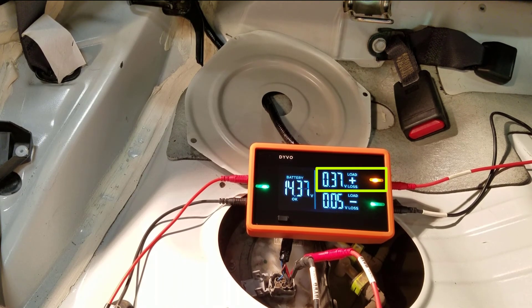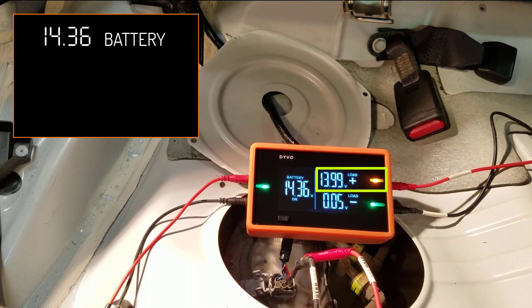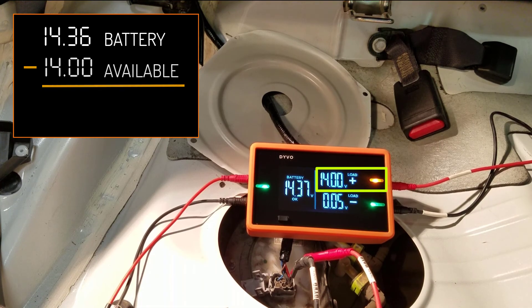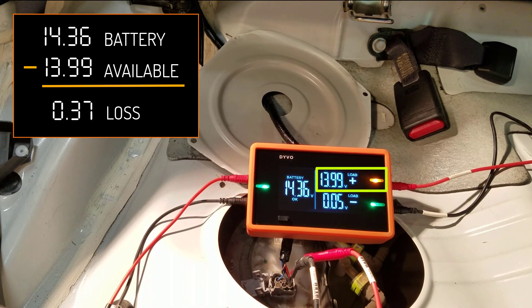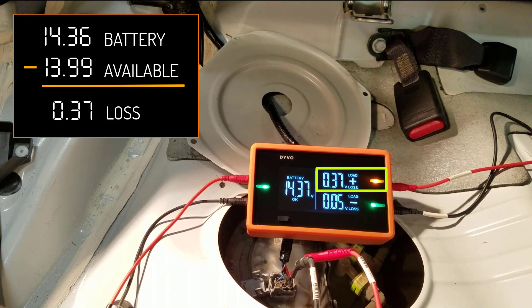If you want to see the voltage available, a quick press of the mode button cycles to voltage available mode — we can see around 14 volts available. What I love about voltage loss mode is that the alternator charging causes voltage to go up and down — we're currently at 14.36 volts. Rather than trying to subtract that yourself, the voltage loss mode does it for me. I see a 0.37 volt loss, so this circuit is excellent.